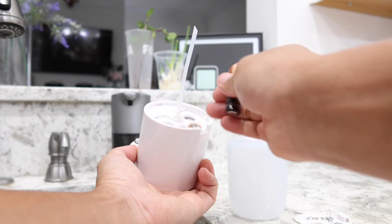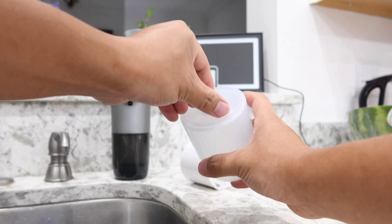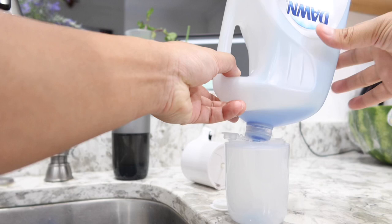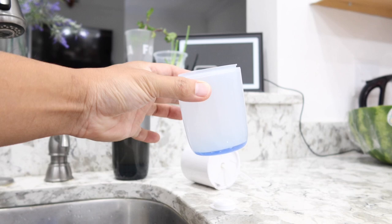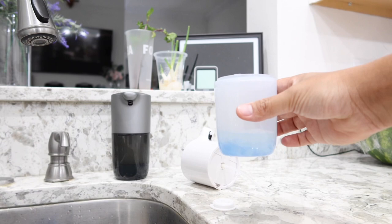For the bottom part, first make sure you take this piece off. Now you are ready to add your soap. I'm just going to eyeball it — the soap I'm using is Dawn Platinum, the blue version. As you can see, I barely have any soap in there, but this is going to last a very long time. Next I'm going to add some water — that looks like 20% soap and 80% water to my eye.